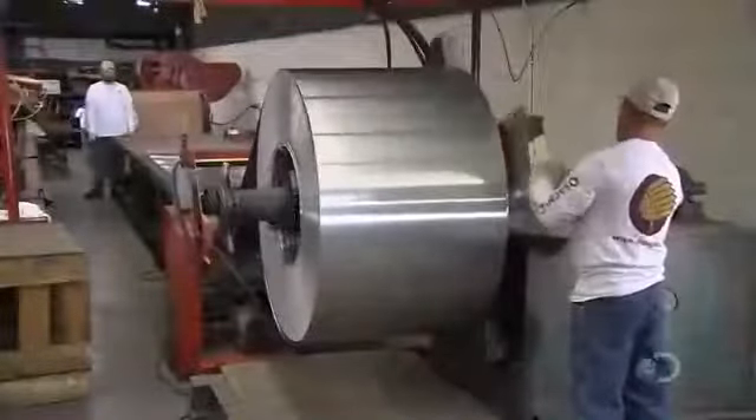Aluminum itself is too soft for canoe construction, so metals like magnesium, nickel, and silicone have been added to give it the needed strength.